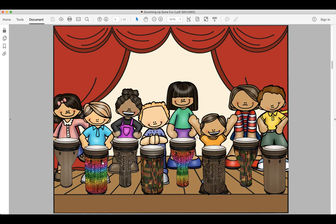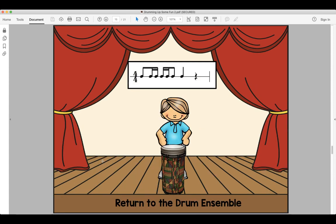We're hopping down here. This rhythm is do-da-da-da-do, do-da-da-do. Look and read, ready and say. Look and read, ready and play. Do-da-da-do, do-da-da-do.